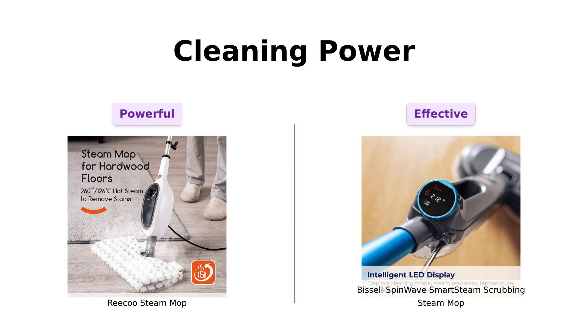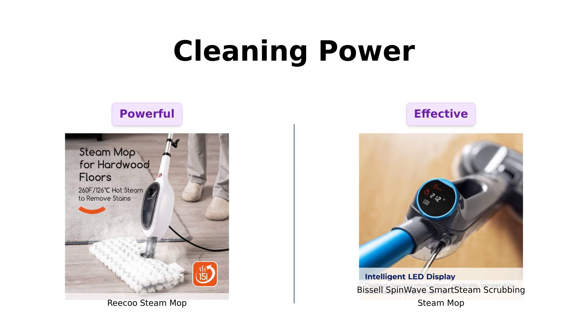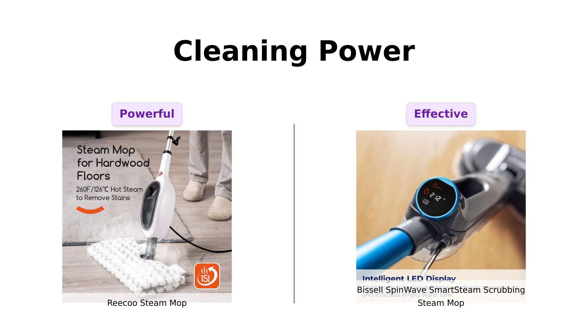Next, let's get to the nitty-gritty cleaning power. The Riku boasts a powerful 1200W and heats up in just 15 seconds, providing steam at 260 degrees Fahrenheit. Reviewers love how effectively it cleans floors and glass surfaces, but some mention issues with the mop heads being hard to clean.